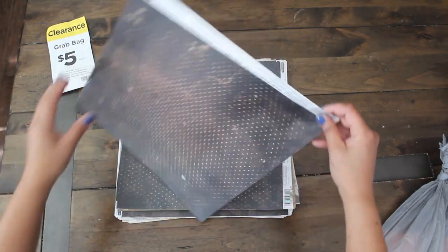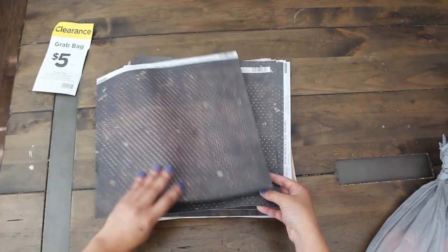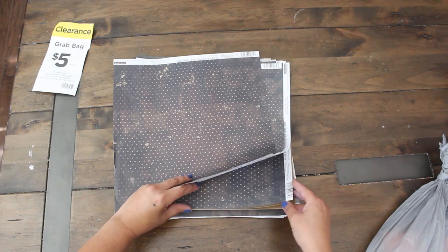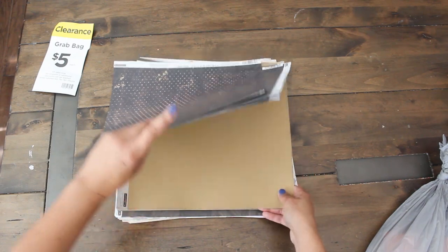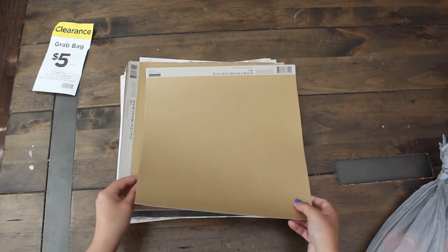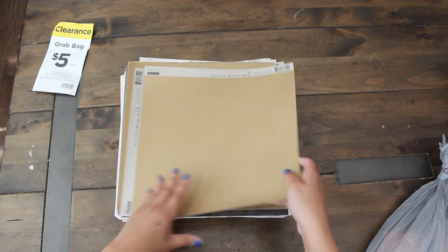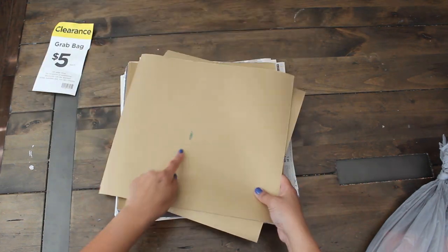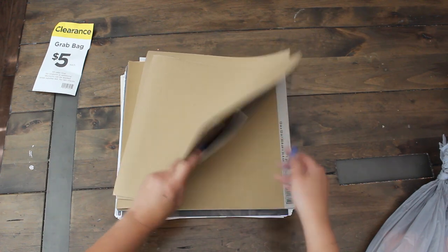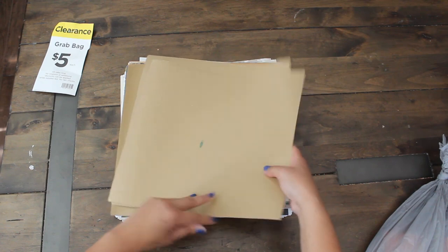Look at this — this is beautiful. I love that. Coffee Distress Dots. Perfect again for our junk journals. For my friends that make junk journals, you know, we love this stuff. And this is again just regular cardstock, double-sided. We see some pink there, but that's completely okay, because when you do your die cuts, you can skip that part.